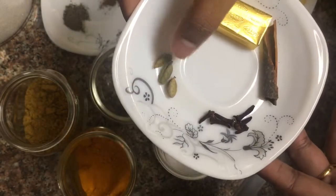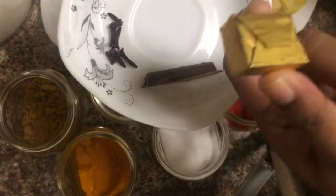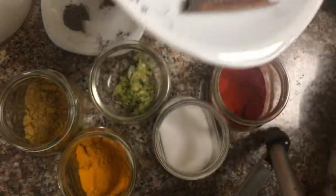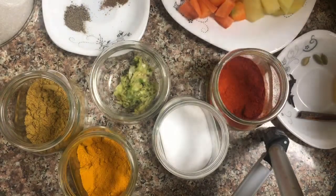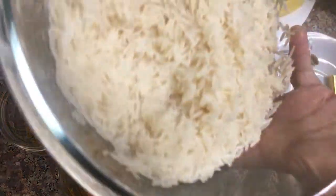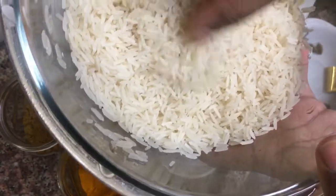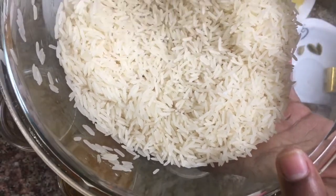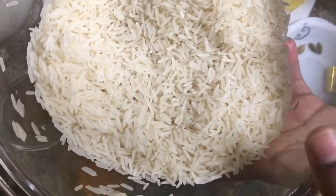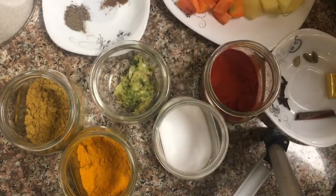Add 3-4 grams of chicken stock, then add a cube of chicken stock and cook for 20 minutes. Add 2 cups of rice. Now the rice has no oil.